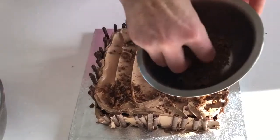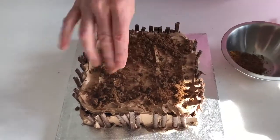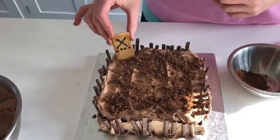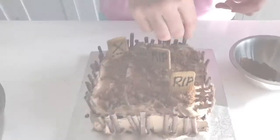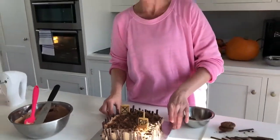Just sprinkle that on top. Now push these in — they're quite effective, these. And that's it. Really fun, really delicious. And that's your weave cake. Thank you for watching — be sure to share your photos, we'd really love to see them.